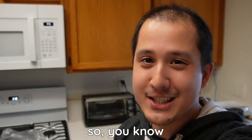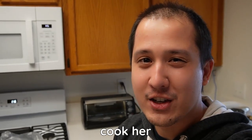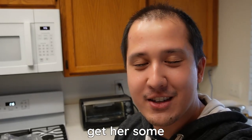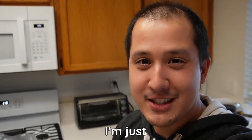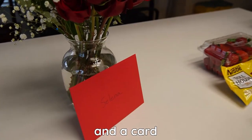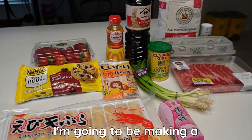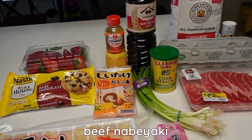Hey guys, it's February so you know what that means — Valentine's Day is coming up. Celine is at work today so I thought I'd surprise her and cook her her favorite meal, which is beef nabiyaki udon, and get her some roses and some chocolate covered strawberries. So I'm just here to film the whole thing and hopefully she's happy with the gift. Here's what we have so far: flowers, a card, chocolate covered strawberries for later, and I'm going to be making udon noodles from scratch.